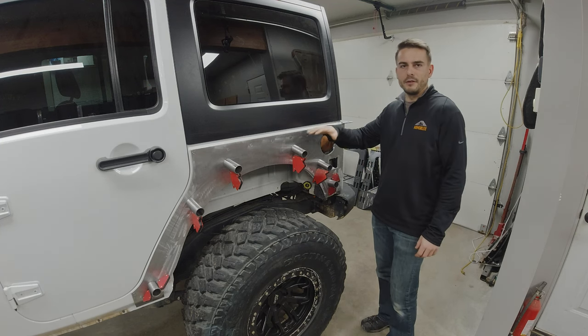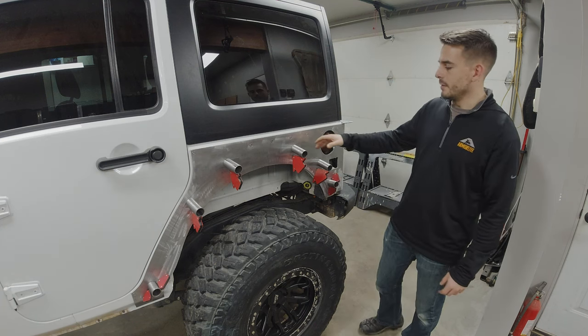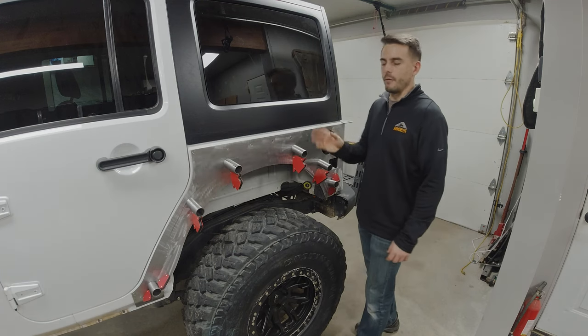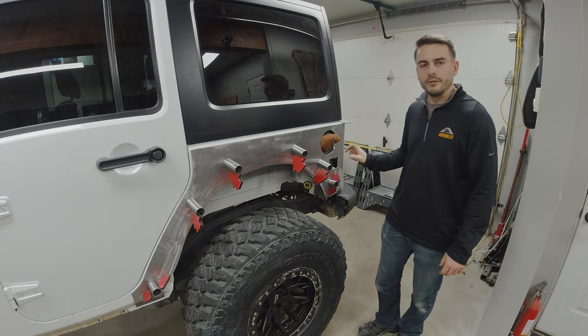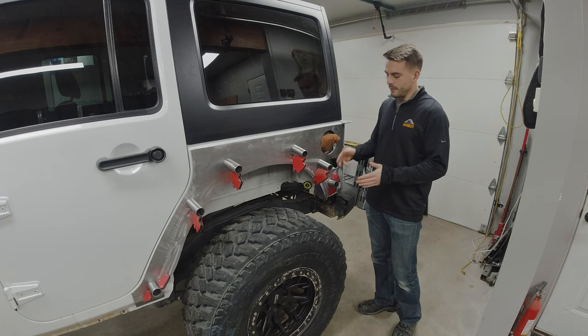I wanted that factory fender flare look where it has a slant to it. So I ran eight of the three and a half inch blanks — four for each side — and then four two and a half inch blanks, two for each side, all with the same 10 degree taper.